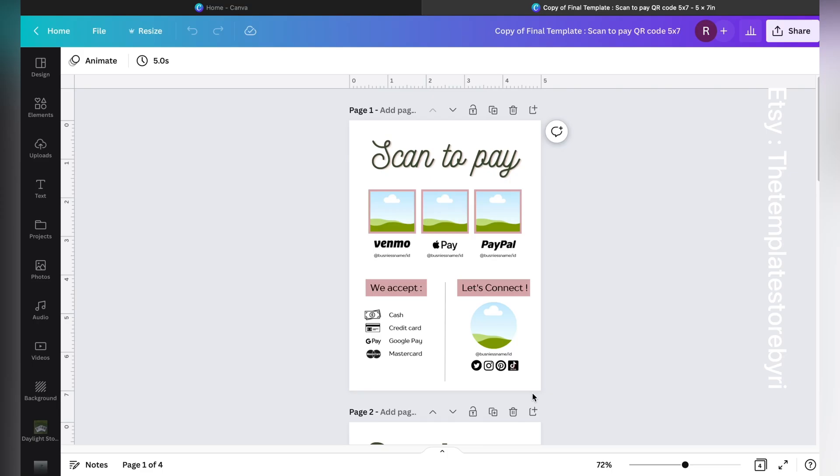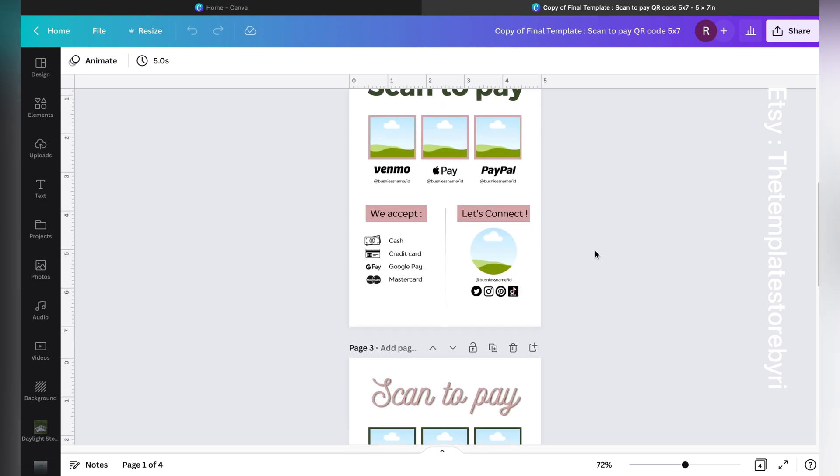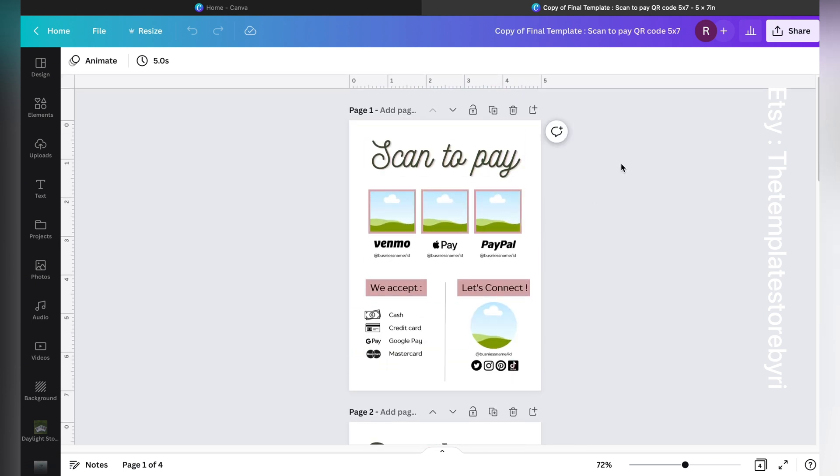Hi, thank you so much for shopping from the Template Shop by RE. I am Ritu, and this is a small and quick Canva tutorial for the purchased item — Scan to Pay the QR Code. Let's just get into it very quickly.